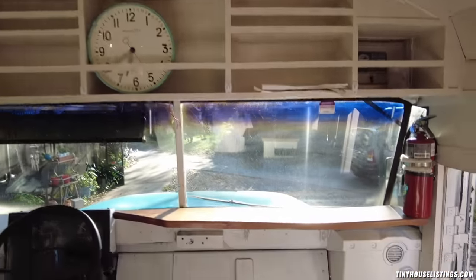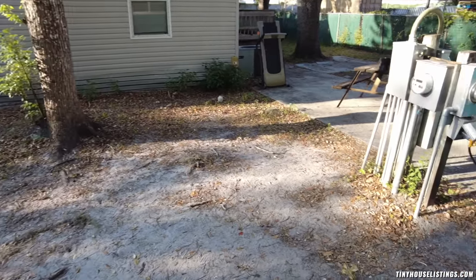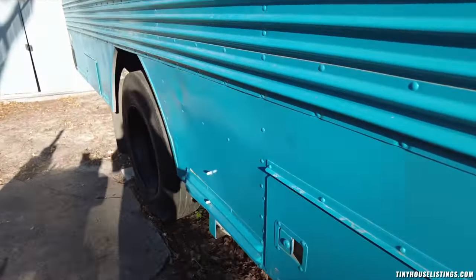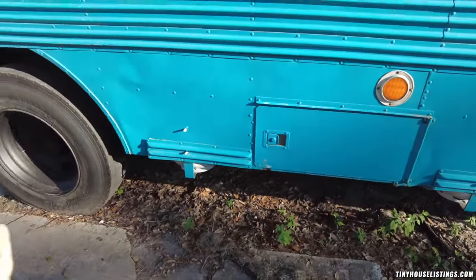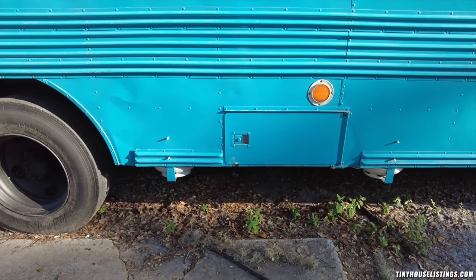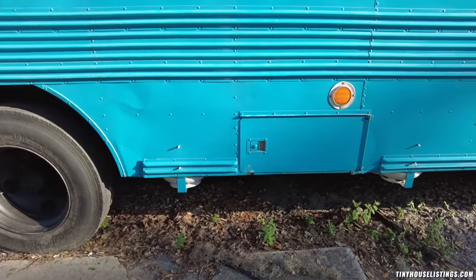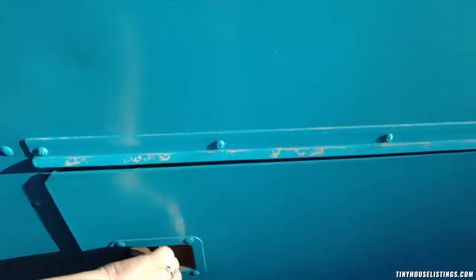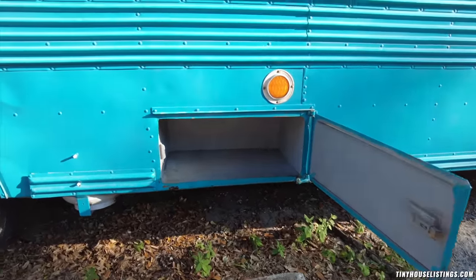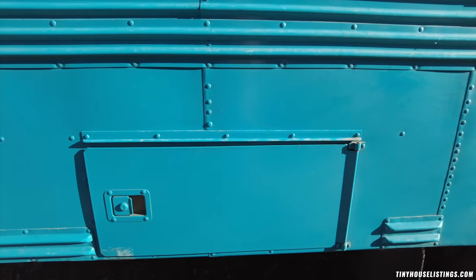Now we're going to go outside and I'll show you all the storage possibilities. You have two storage compartments here outside the bus. And here you can also see where the propane tanks are. This one on the right side is for the gas stove, and this one is for the heater. We have a third propane tank on the other side of the bus.